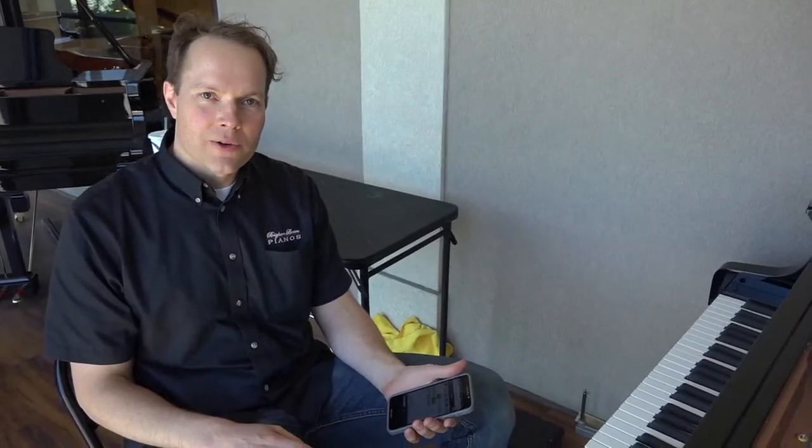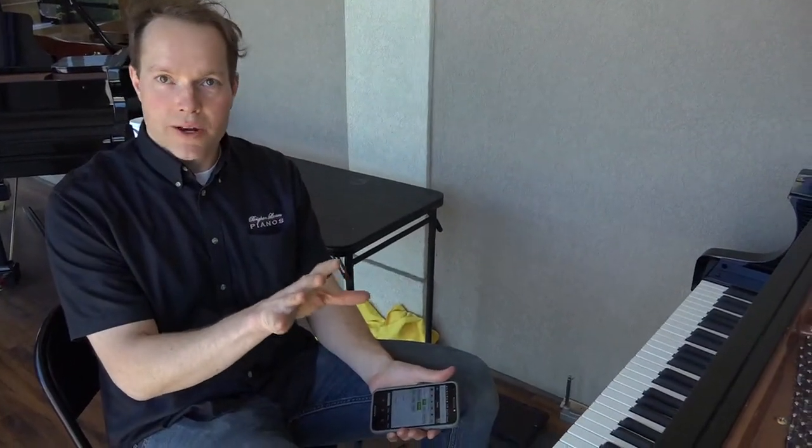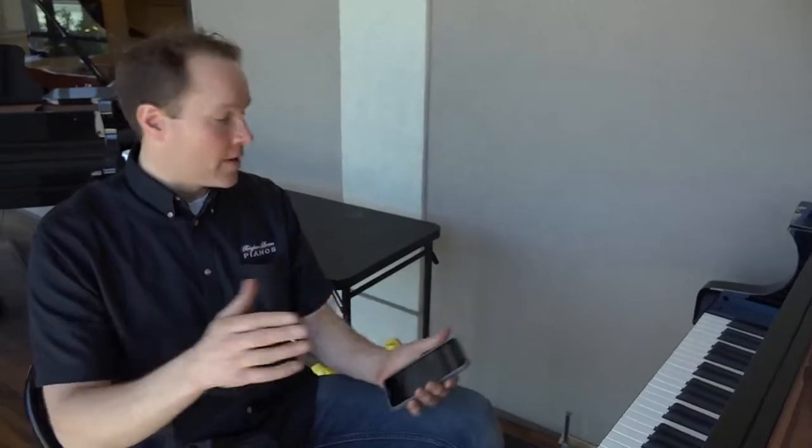Hi, I'm Brigham Larson with Brigham Larson Pianos. I want to demonstrate a QRS awesome feature where you can make an acoustic piano. This piano is all taken apart and we're still in the midst of a mess here because we've just barely finished installing this system.